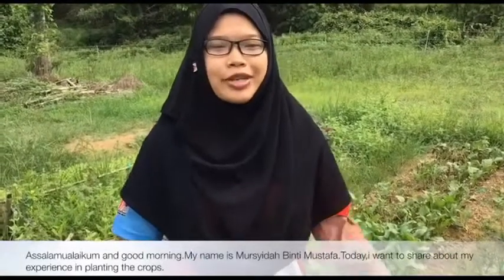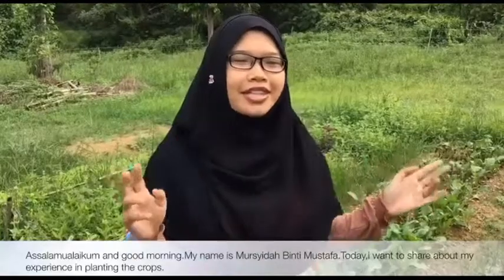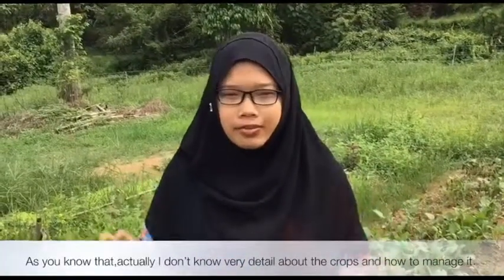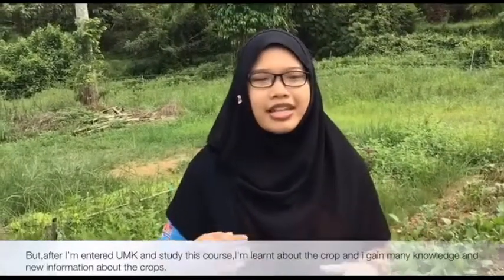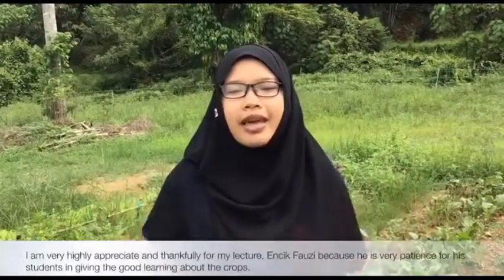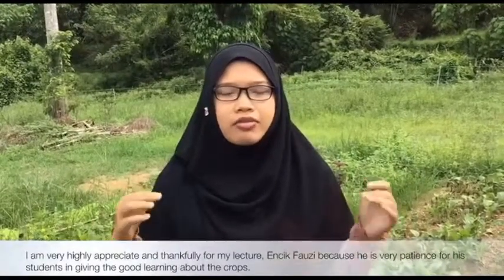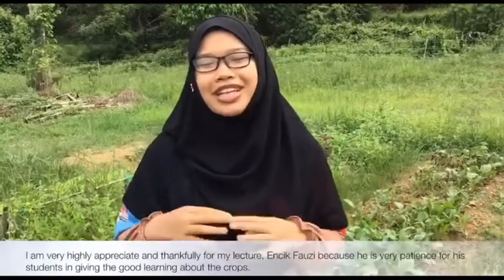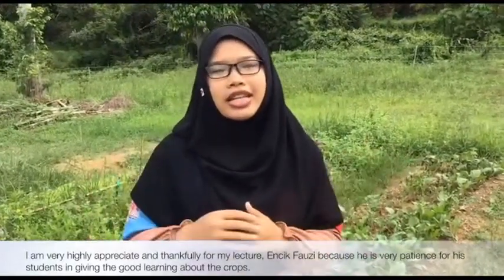Assalamualaikum and good morning. My name is Murshida Bente Mustafa. Today I want to share about my experience in planting crops. I don't know very detailed about crops and how to manage them, but after I entered UMK and studied this course, I learned a lot and gained new knowledge about crops. I am very highly appreciative and thankful for my lecturer, Encik Fauzi, because he is very passionate about giving students good learning about crops.